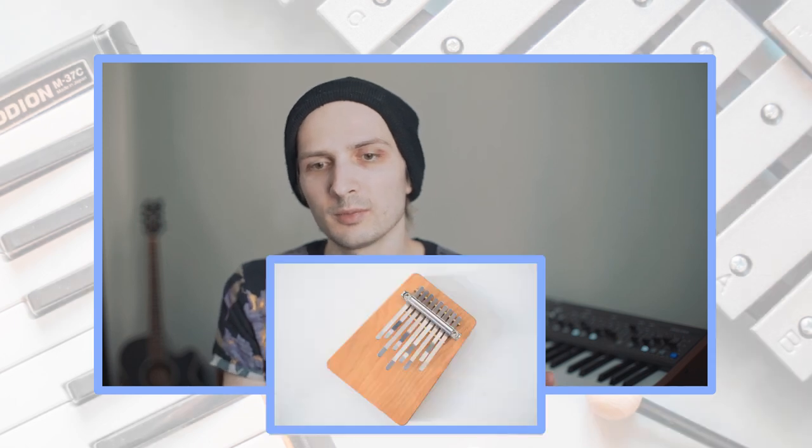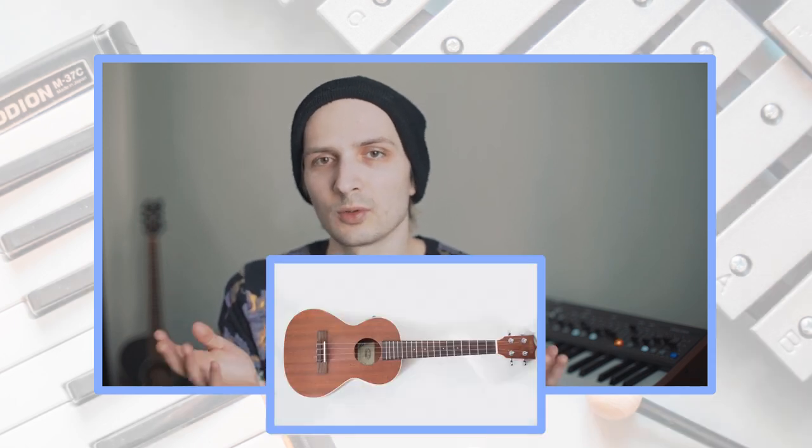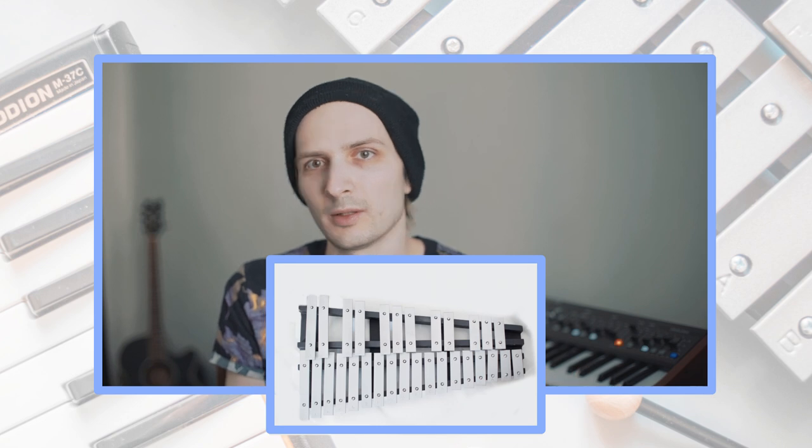The last few weeks, I dedicated to creating an EP with what I called Tiny Orchestra — all these lo-fi instruments like kalimbas, toy pianos, ukuleles, glockenspiel, melodicas, whatever. But sometimes things don't work out, and I figured out that I don't like the results of this music and that I need to switch to something else.